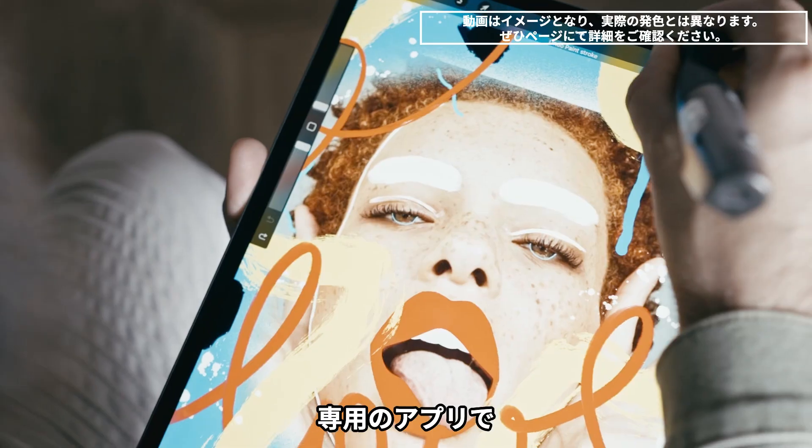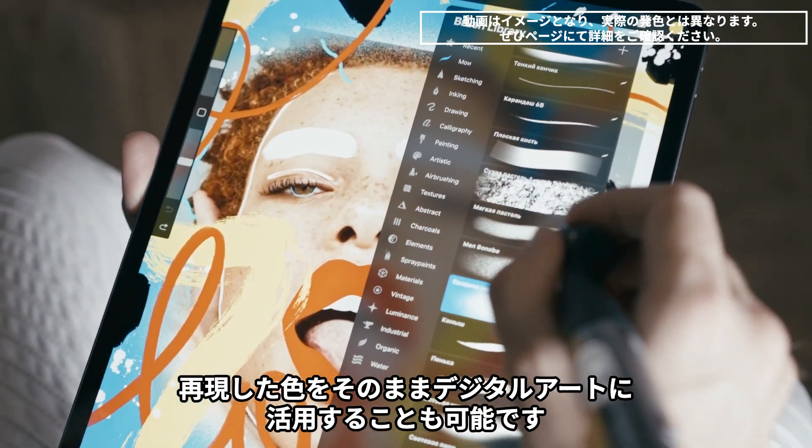With our dedicated application, you can use those colors in your digital artworks as well.